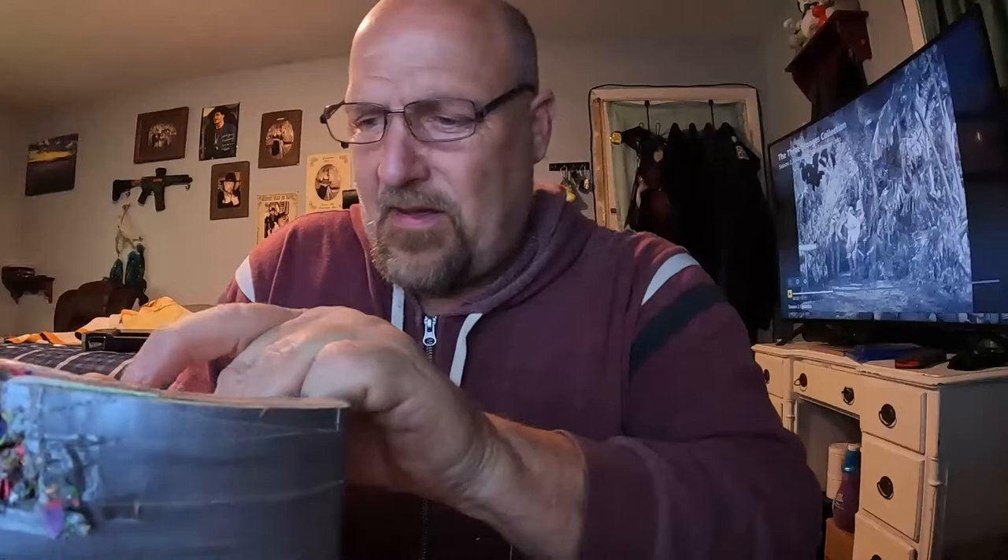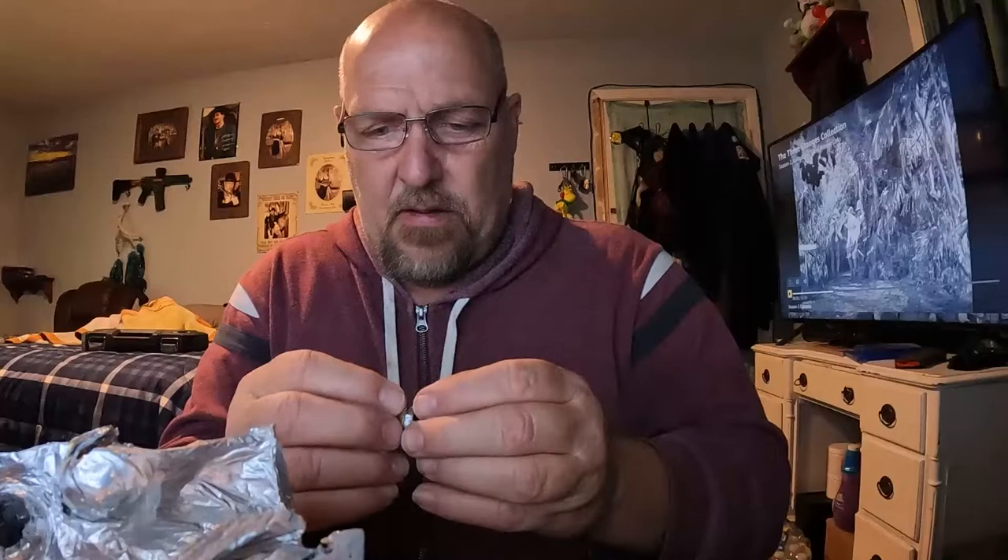I cannot believe how that 44 magnum flattened out. That is just amazing, because that 44 magnum was not a hollow point — I showed everybody when I shot it in there. The expansion on that 44 magnum is just mind-blowing. I guess yet another testament to how sturdy my little body armor was. Let me get the projectiles set up and I'll be right back.